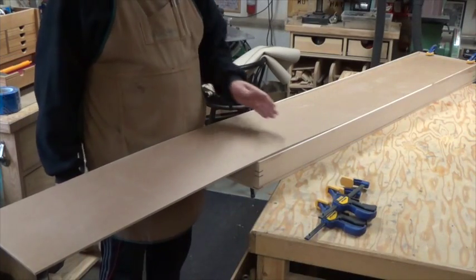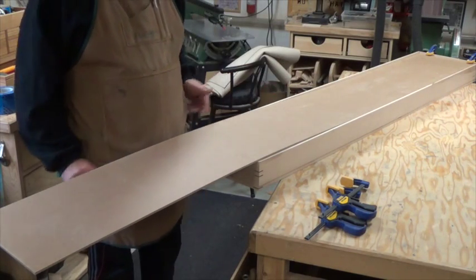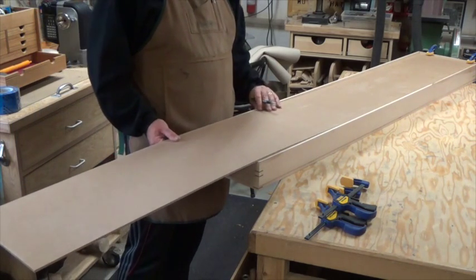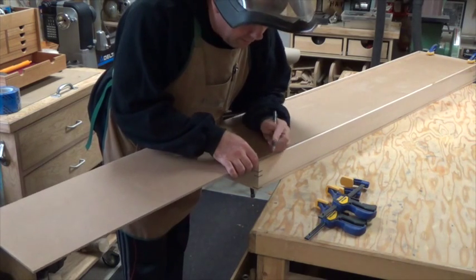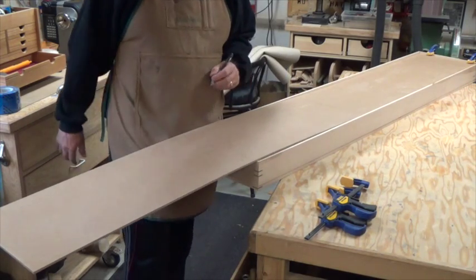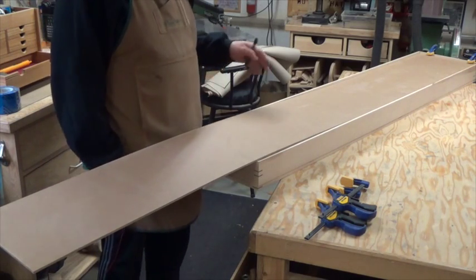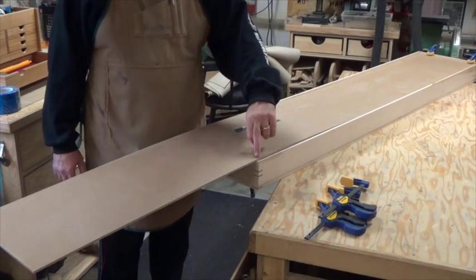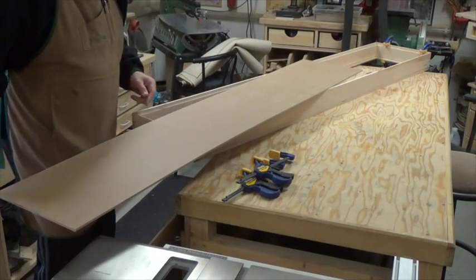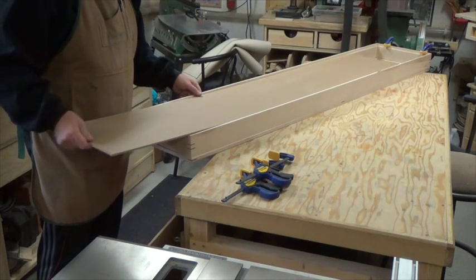I've got the board ripped to proper width and squared off one end. To take the element of human error out of this, I'll sit it in the case where it's supposed to be and put a mark where I want to cut it — that way we eliminate any chances of reading a tape measure wrong. I'll take it to the radial arm saw, lock off, and do a test fit.